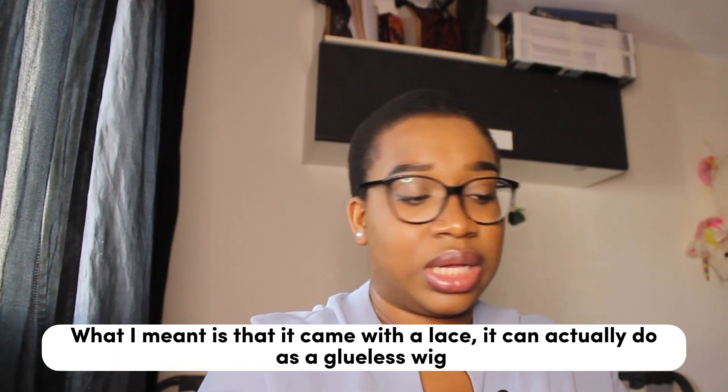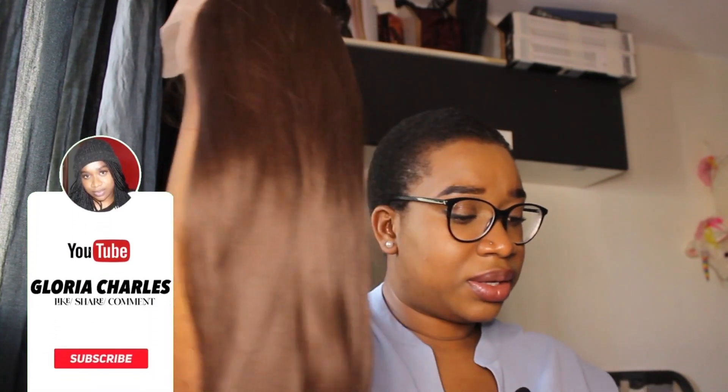Okay, so this is the wig — it's brown. I don't think this is a glueless wig; I think you have to apply it yourself. Let me brush my hand through it — it's soft and it's nice. Sorry for all the noise. So this is the wig and I'm going to be trying it on.